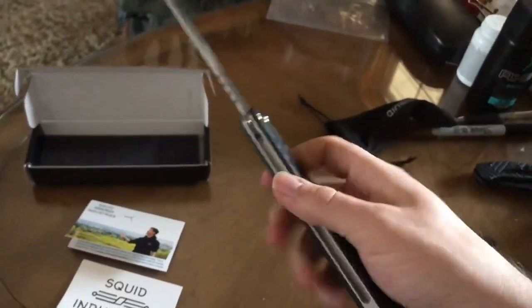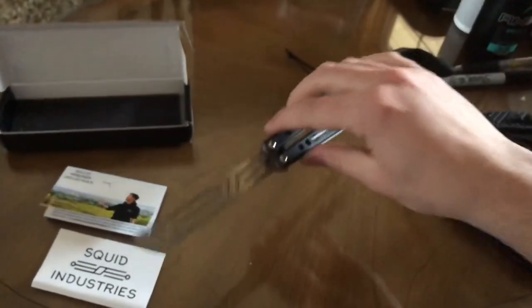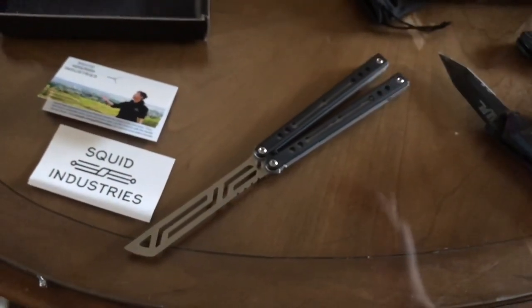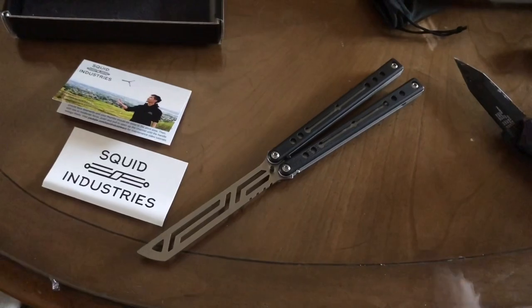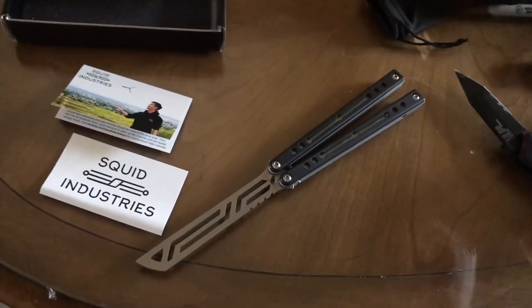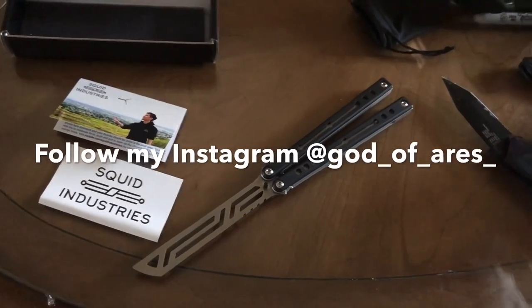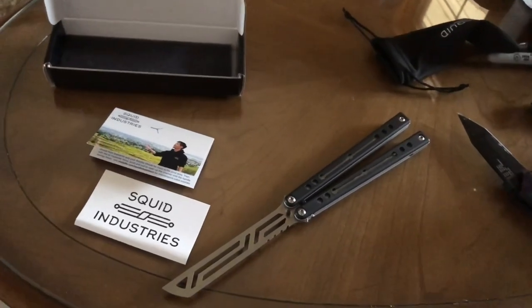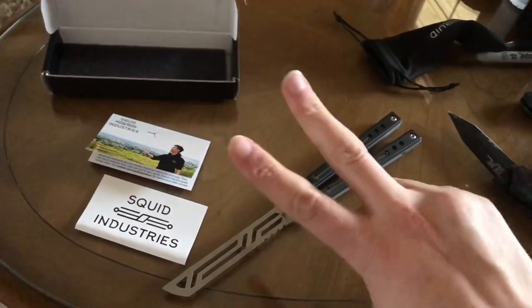If you guys enjoyed the video — the Nautilus is pretty cool. My first Squid product ever. I dig it. They do a great job. I can already tell they're a big company — they do really well. For kids and beginners into the sport who want to get into flipping and don't want to cut themselves — I understand — but the live blade is the best way to go in my opinion. You're going to get cut, but that's how you learn. Just like how you make mistakes and learn from them. Anyways guys, hope you enjoyed this video — the Squid Industries Nautilus. Very excited to have and own one. Peace out.